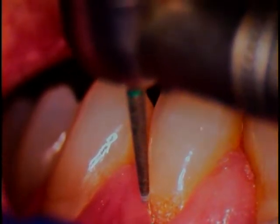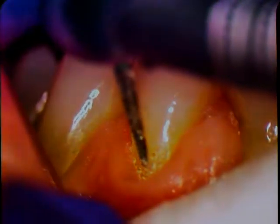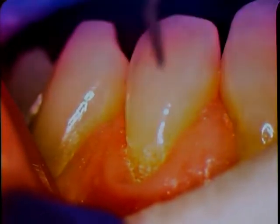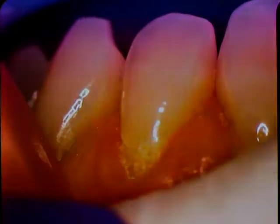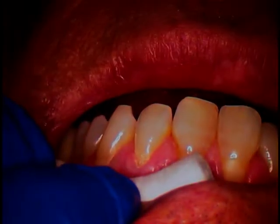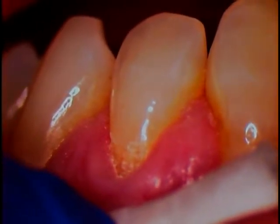Notice we're going to end the margin right at the tissue level, maybe just slightly below. So our next part of the procedure is to place some cotton — it's called Siltrax. We're up right around 8 power, so you're four times out of the normal loops. And we can take it up a little bit more and go to 12.5 power. Now let's go back to 3.5 power; we're now going to use Siltrax cord.